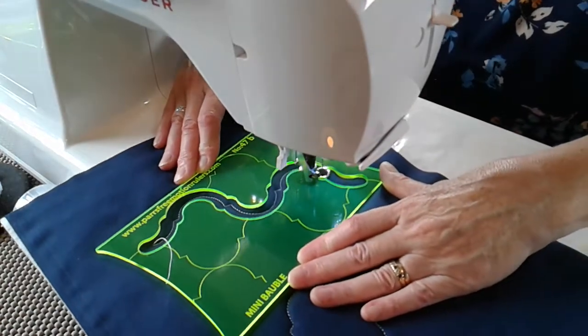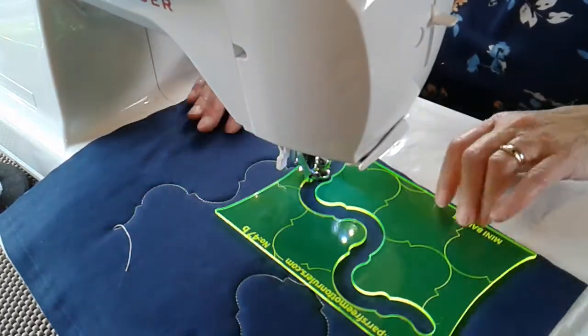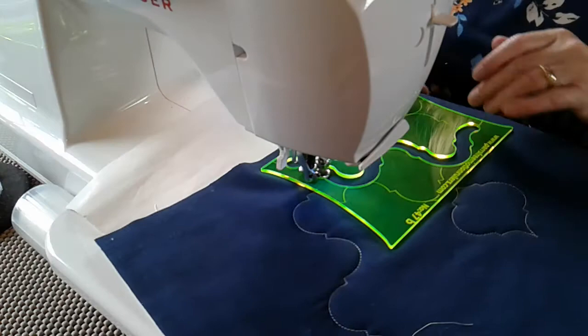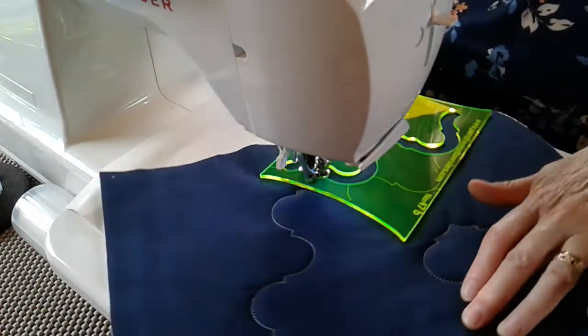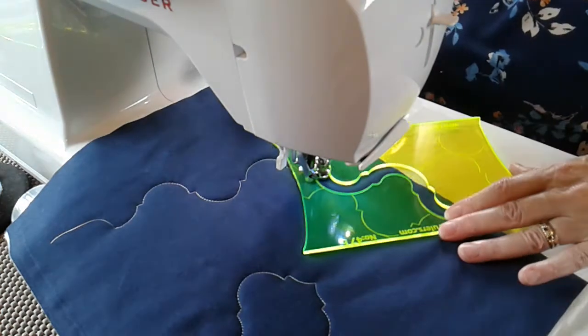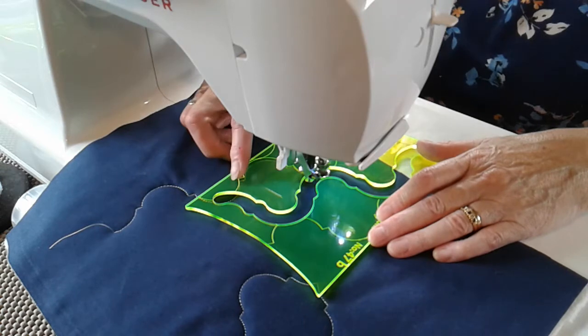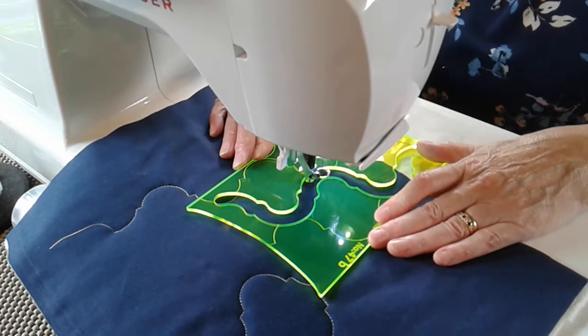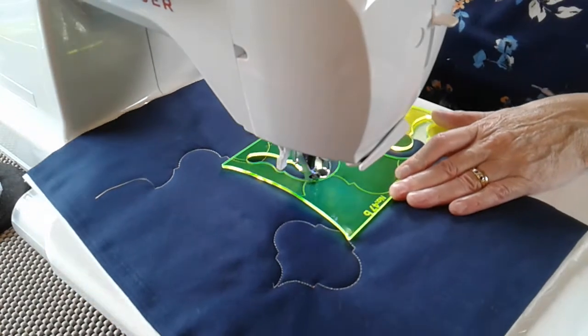If you didn't want to make it as a completed bauble and just wanted that lovely elegant line, you've got a beautiful line — just look at that, just beautiful. But if you want to complete your bauble, bring the scroll line round and put it onto what you've just sewn, and stitch up into the shoulder and round.